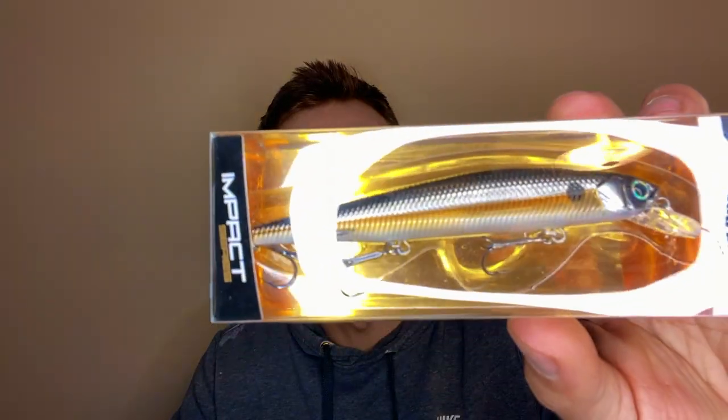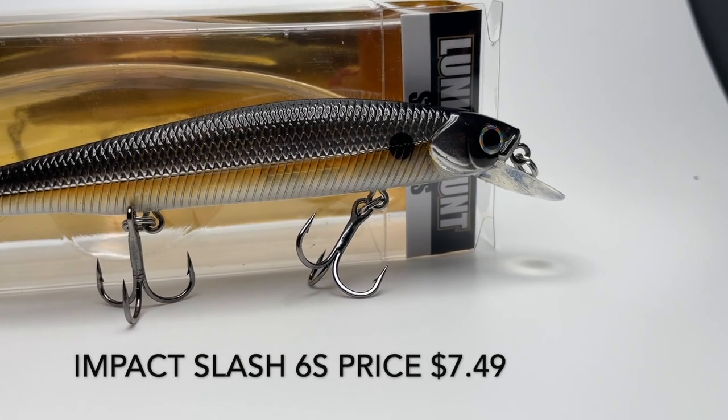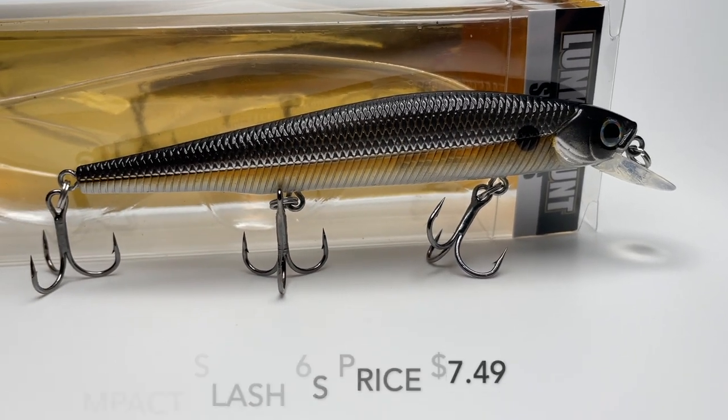It's another jerkbait — it's perfect for this time of year too. It is a six-foot diver in silverside, is what it's called. I don't normally buy Lunker Hunt baits but I actually like how this looks. Hopefully it does well.